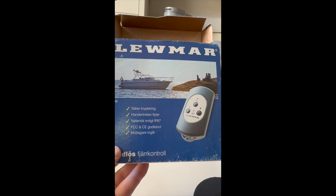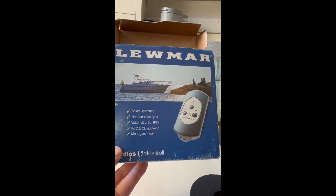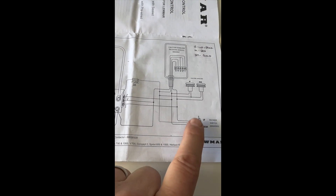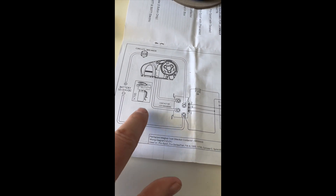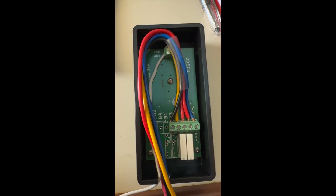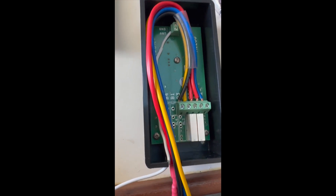We're installing the Lumar brand remote control — in my case, a two-button, not a four-button; five if you include the on/off switch. The schematic shows the wiring from the switch. I don't have the deck switches because I'm just going to use the remote — from the switch to the device, the controller. I've wired it up, and there's a single splice jumper between the two power lines. So far, so good.